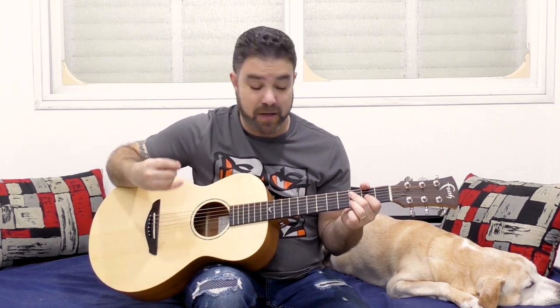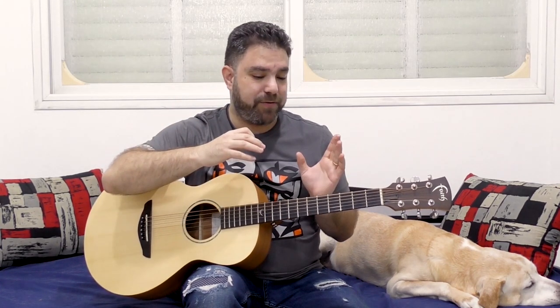Bass, down, up — bass, down, up — bass, down, up. Once you have that in the back of your mind, you can solo as much as you want and still keep the rhythm pattern going, as long as you hint at it every now and then.